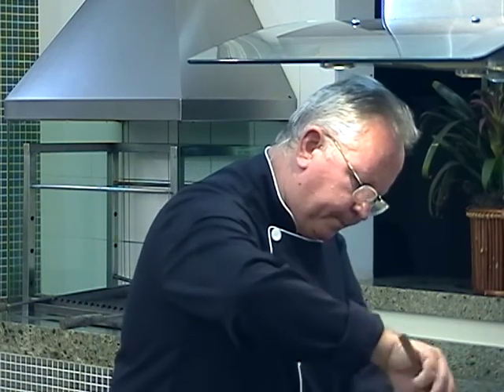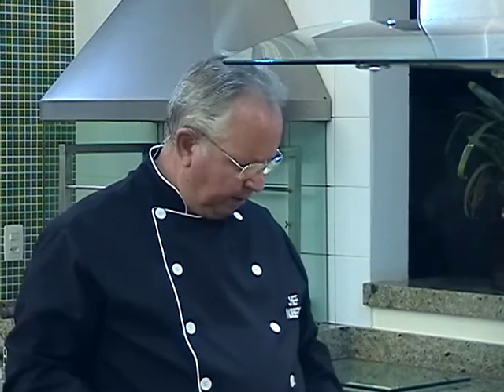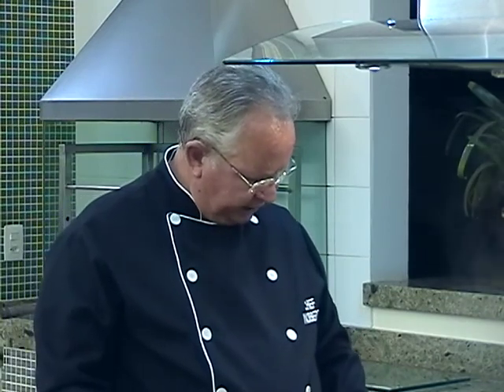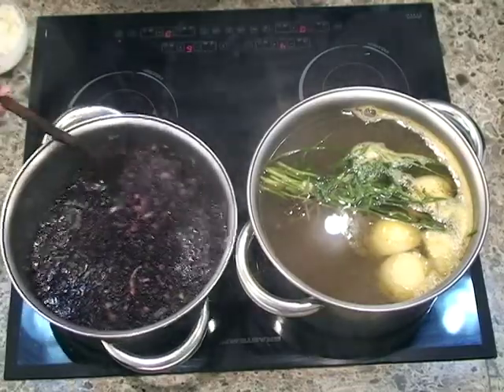Agora é fogo. Demora bastante tempo — você não pode colocar fogo muito forte porque não adianta, é questão de tempo. Fogo pela metade do normal que você usa; de 0 a 9, vou colocar em 6, para que não fique com tanto fogo para cozinhar.